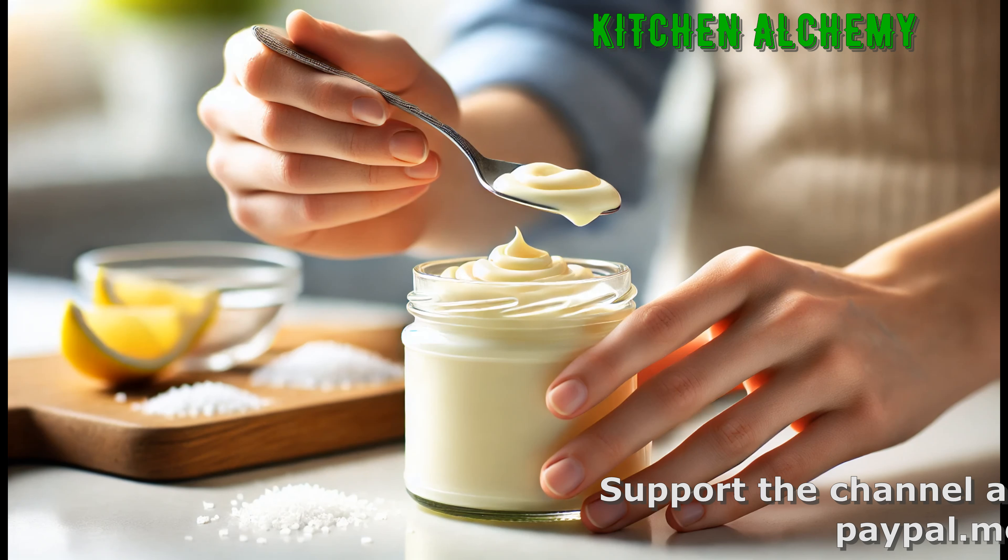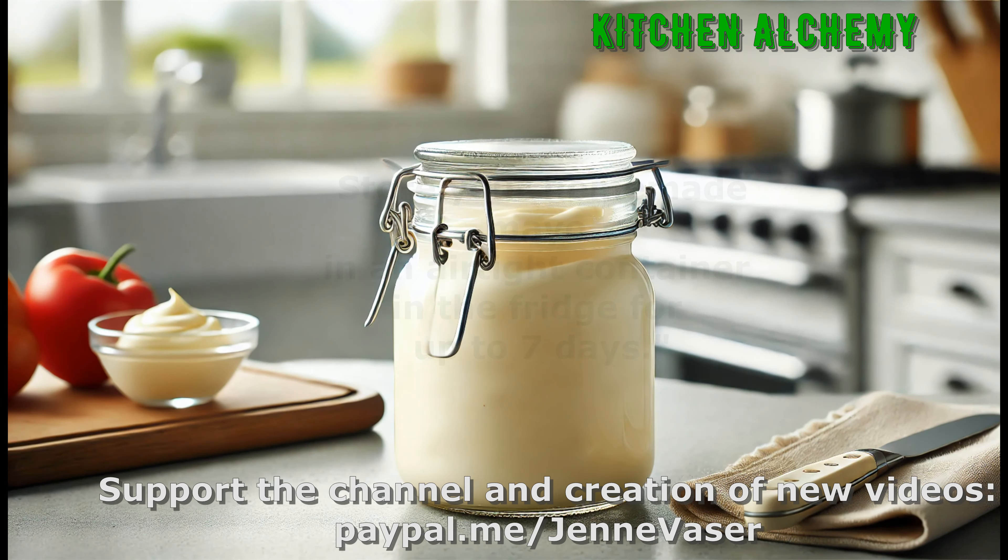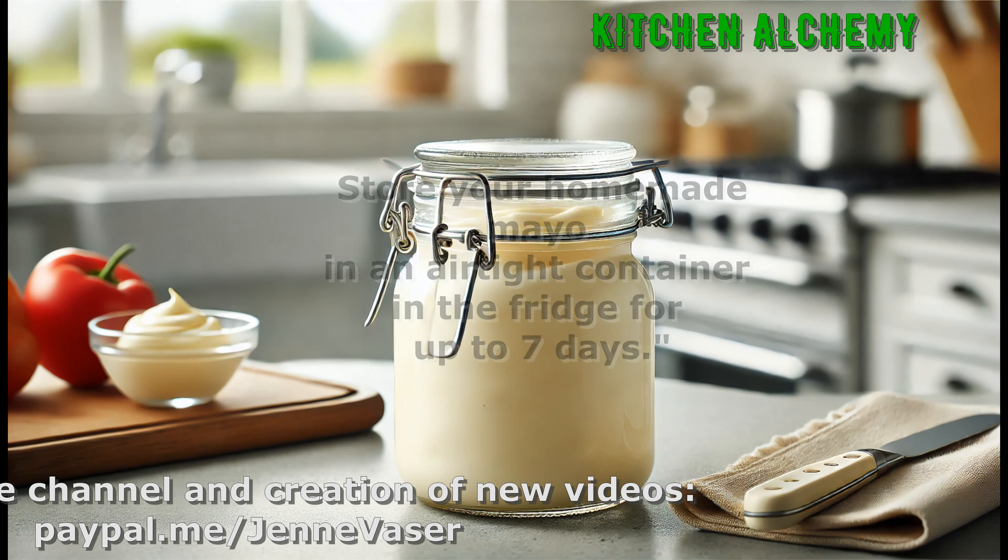Transfer the mayonnaise into an airtight container and place it in the refrigerator. Store your homemade mayo in an airtight container in the fridge for up to seven days.